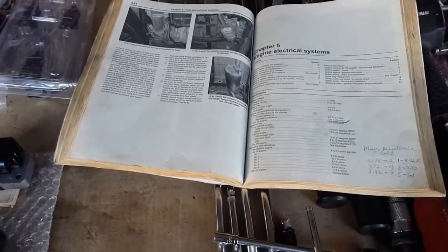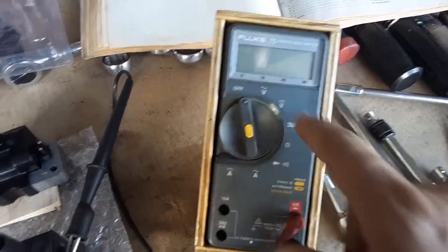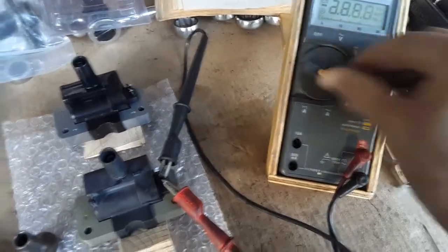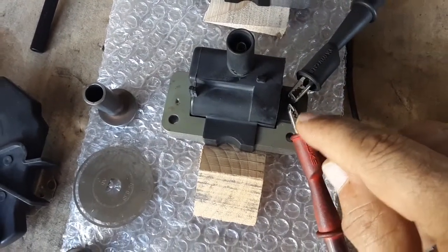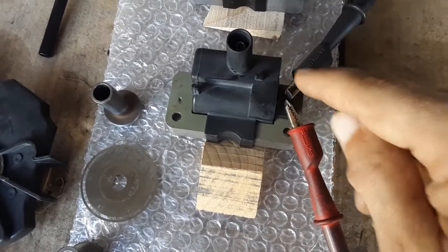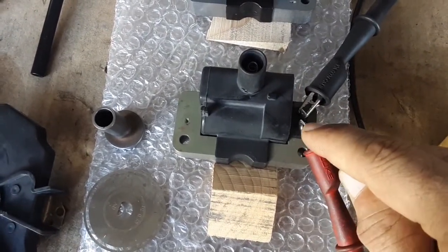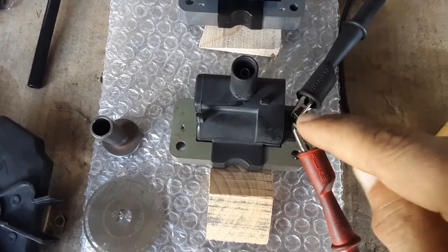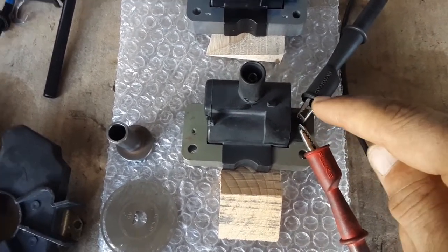You're going to need a multimeter like this one — this is my Fluke 75. Set it on ohms, which is this symbol that looks like a horseshoe. Take your positive lead and place it on the tab you've identified as positive. I followed the wire from the ECU that supplies 12 volts to determine which tab is positive and which is ground.